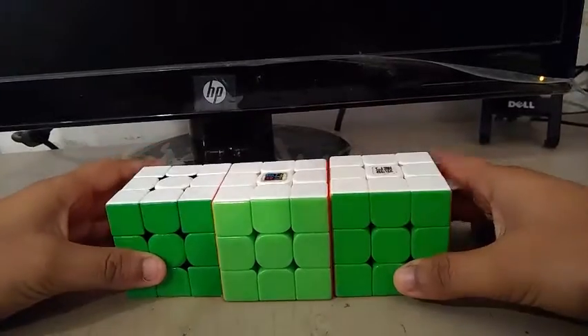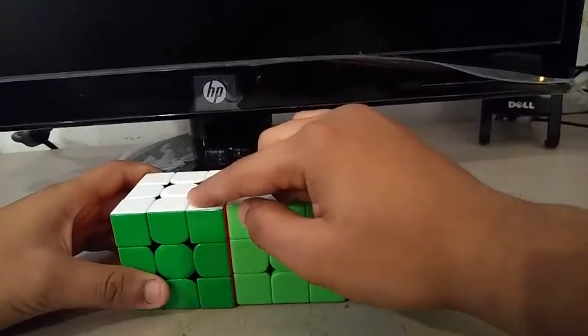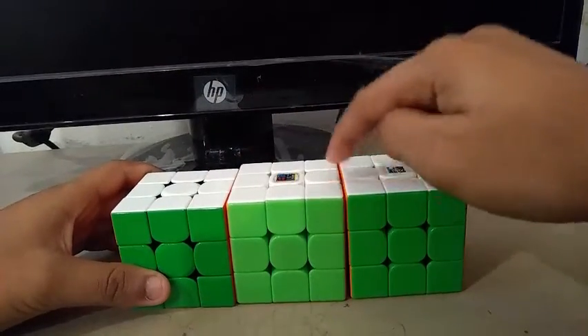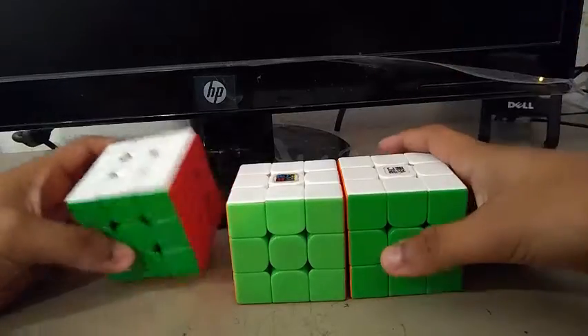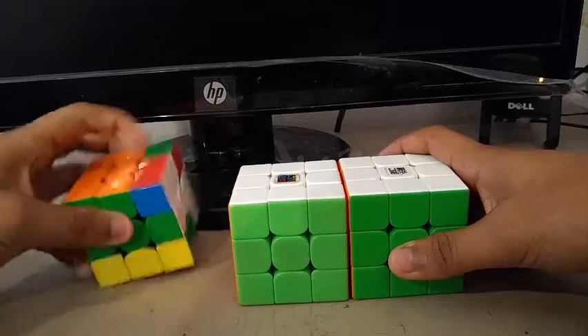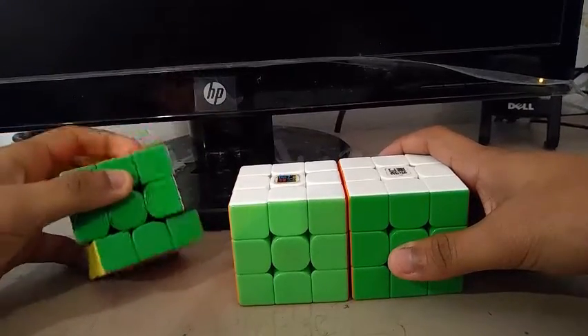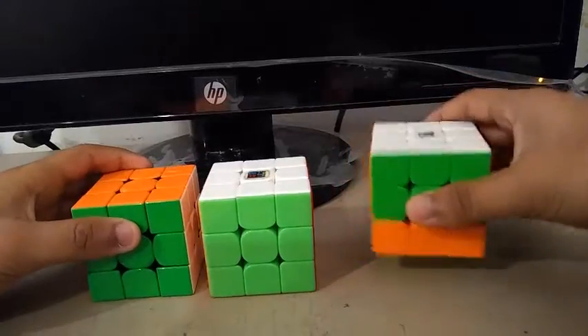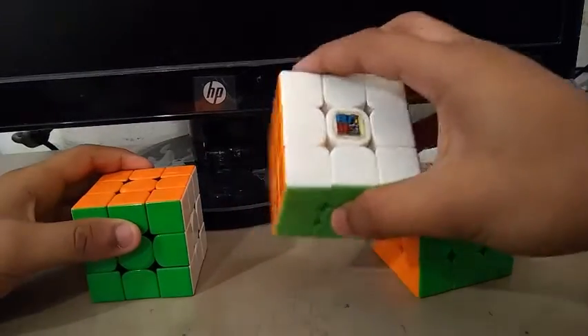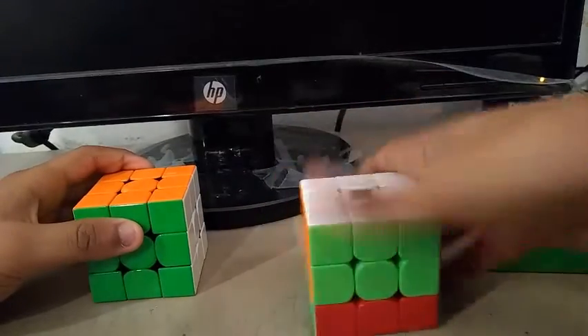For 3x3 one-handed, just like in 3x3, my main is the 354M and my backups are the RS3M and the YLong V2M. My goals for OH are to get a sub-20 single with a sub-30 average. I'm not really an OH person, so I'm just aiming for those two.